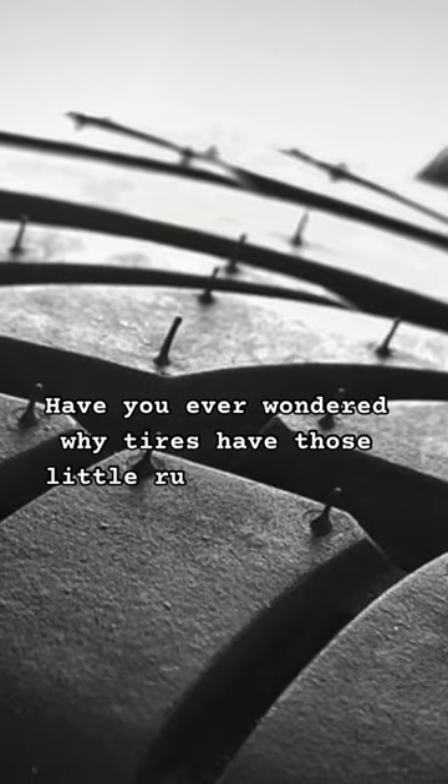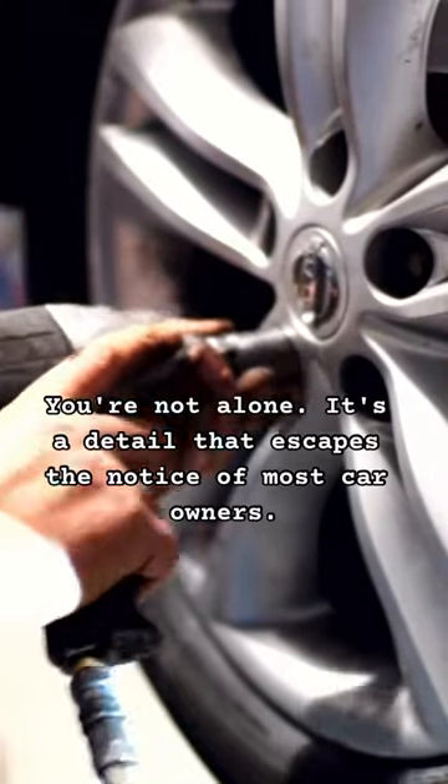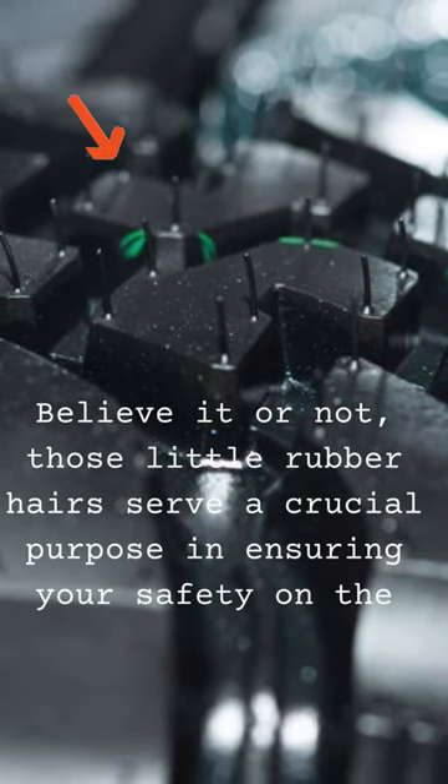Have you ever wondered why tyres have those little rubber hairs on them? You're not alone. It's a detail that escapes the notice of most car owners. Believe it or not, those little rubber hairs serve a crucial purpose in ensuring your safety on the road.